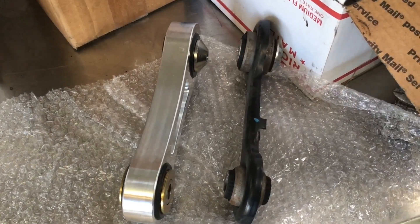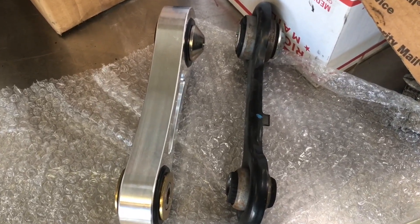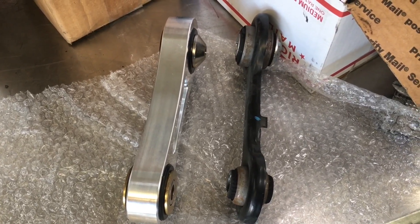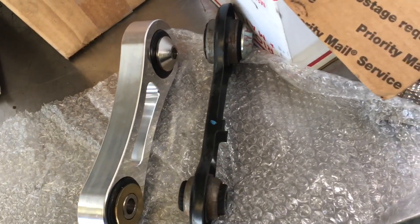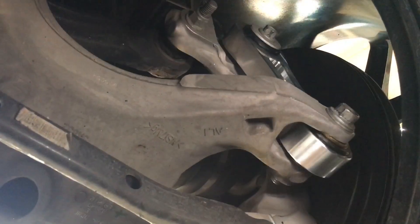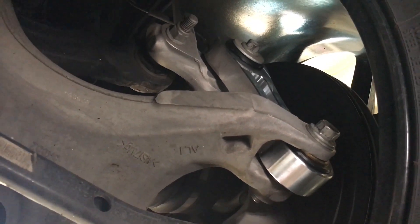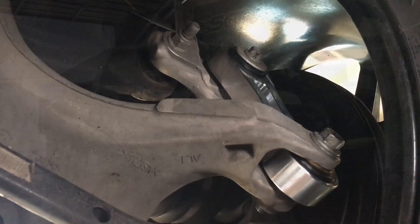Now you can see the difference between the stamped steel factory unit and the Steeda unit — big difference. This is going to help with the wheel hop and deflection. This is the installed product underneath the car — the rear vertical link, Steeda billet aluminum installed. Looks pretty nice.